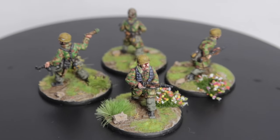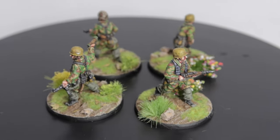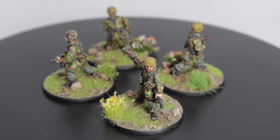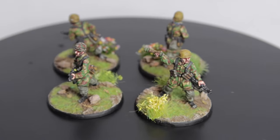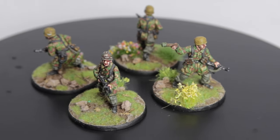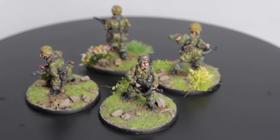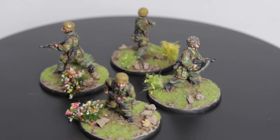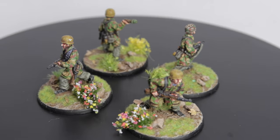Coming up in today's video we take a look at how I attempt to paint an authentic tan and water camouflage scheme on my 20mm AB figures Fulsham Jaeger. This technique involves a bit of work but the end outcome will speak for itself. Let me know at the end of the video how you found it and if you'll use this tutorial in the future.